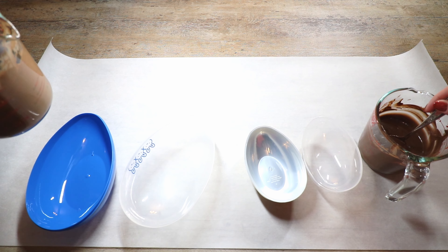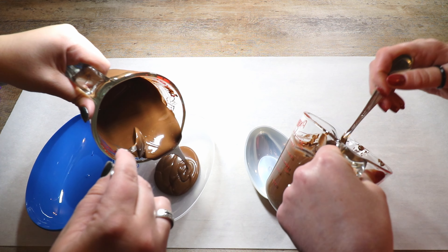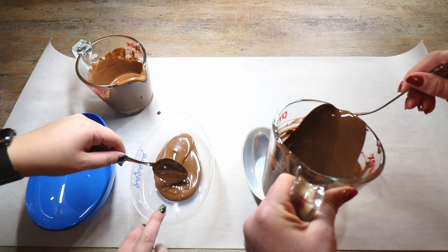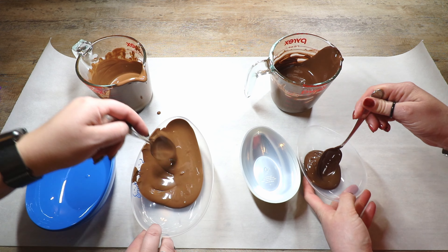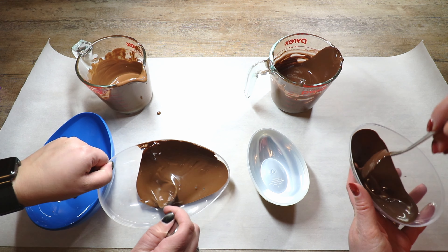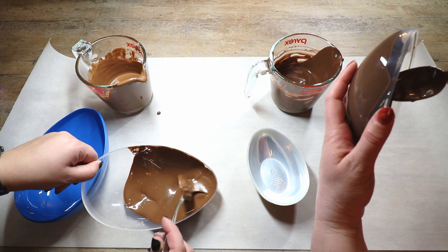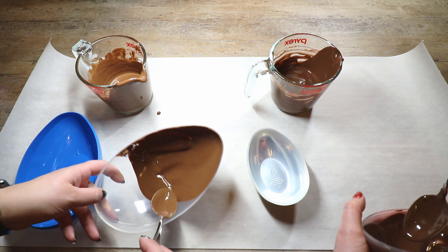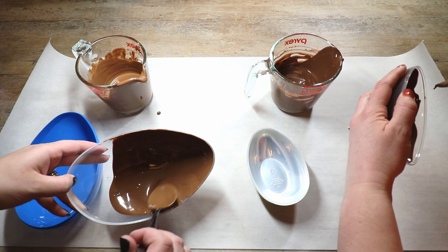Take your melted chocolate and dump some in the mold — you can always put more or take some out, there's no wrong way of doing this — and then take your spoon and start to go up the edge to create your shell. She's never done this before, so if she can do it, you guys can too. Chocolates are really easy, not intimidating, and very forgiving. If it breaks, you just start over — it's not the end of the world, and it's chocolate, so you can always eat it.